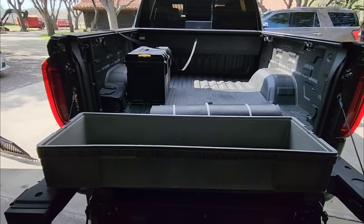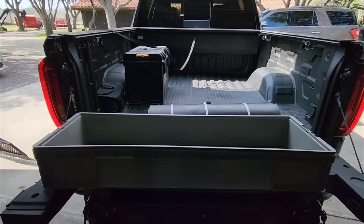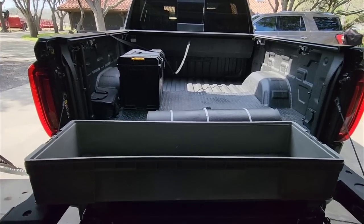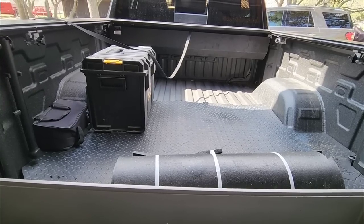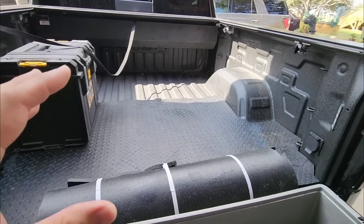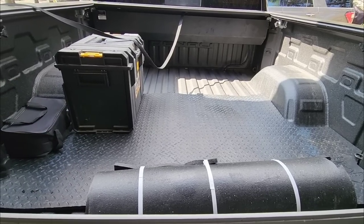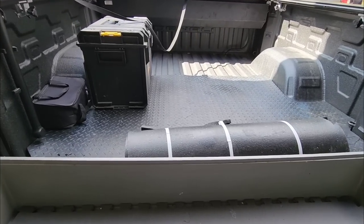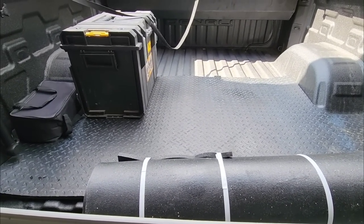Every time we talk about trucks and trim levels, I always mention that the higher spec truck you have with more luxury amenities means less cargo capacity, because the curb weight is heavier. You have a set gross vehicle weight rating, and anything that adds to your curb weight deducts from your remaining cargo capacity. By having the most extreme bed mat in the bed of your truck, you're taking away about 80 pounds of capacity. If you have a six and a half or eight foot bed, you're going to lose even more — probably over 100 pounds for an eight foot bed.